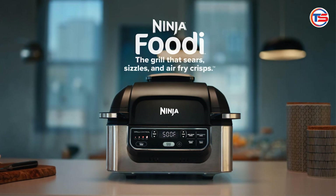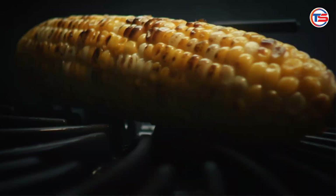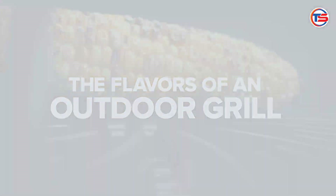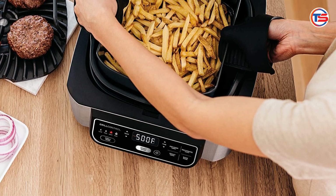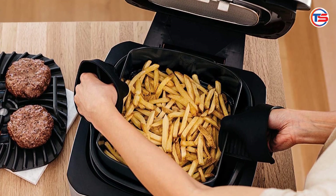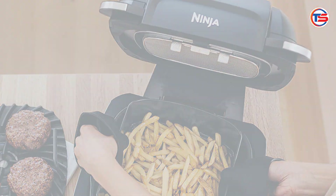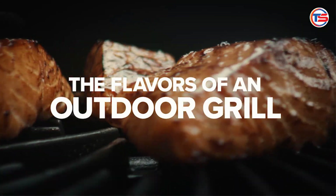Compact and stylish design — this grill is not just functional. It also boasts a sleek and modern design that will look great in any kitchen, with a four-quart crisper basket and a six-quart cooking pot. It's compact enough for smaller spaces while still offering ample cooking capacity for families or gatherings.